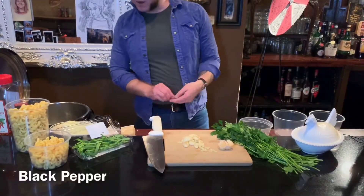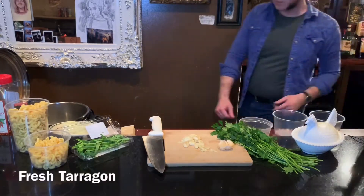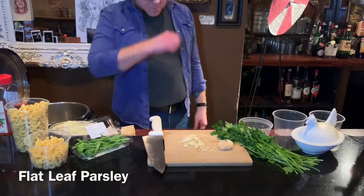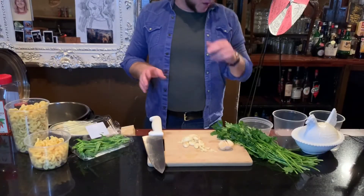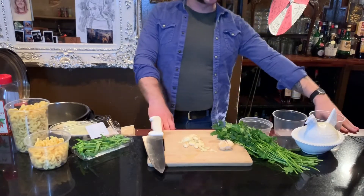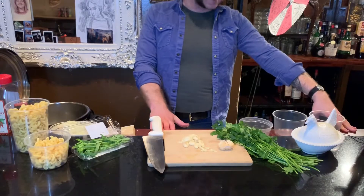Come a little bit closer, hear what I have to say. So today, folks at home, I'm going to be giving a tutorial on how to cook pasta in an instant pot.